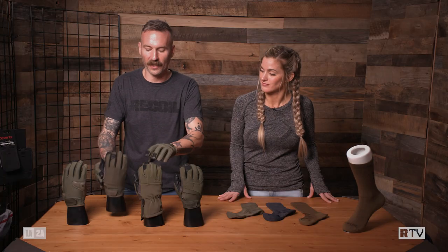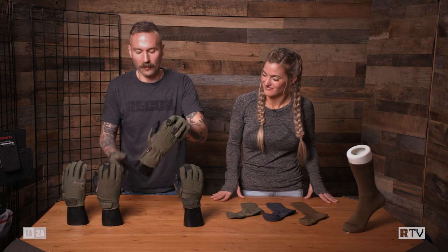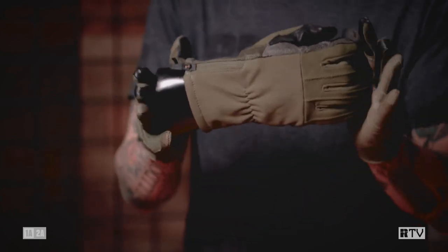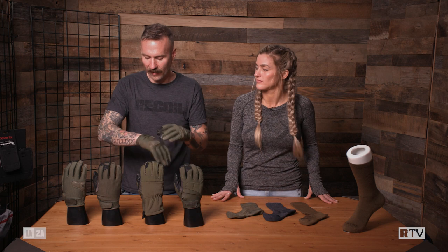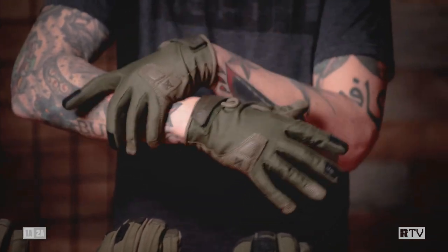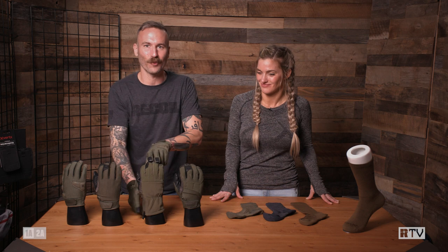Now the Crisp Action Glove — I love this name because it means crisp weather. The big standout feature for me here is this gauntlet on the end that you can kind of cinch down or not. This is especially important when you're layering, because if you have a jacket and the jacket rides up, some cold wind goes right into that gap — right into your soul. That's what the Crisp Action Glove helps mitigate.